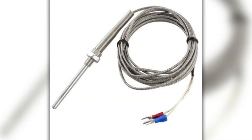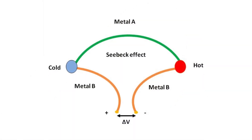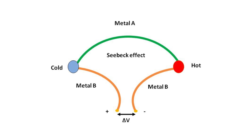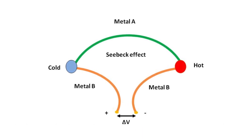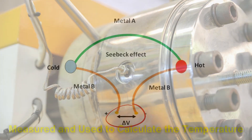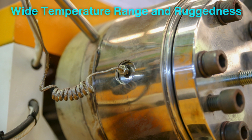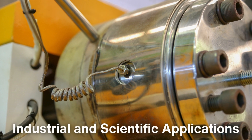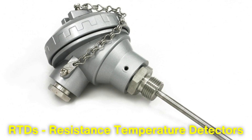Thermocouples, on the other hand, work on a principle called the Seebeck effect. When two dissimilar metals are joined together, they produce a voltage that changes with temperature. This voltage is then measured and used to calculate the temperature. Thermocouples are known for their wide temperature range and ruggedness, making them ideal for industrial and scientific applications.